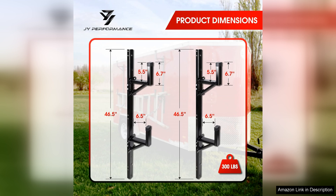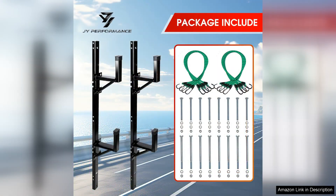Another plus is the increased storage space it provides. I can now carry my ladders without sacrificing valuable space in my trailer. This has made a noticeable difference in my workflow, allowing me to transport more tools and materials efficiently.